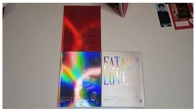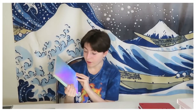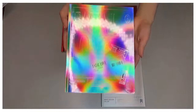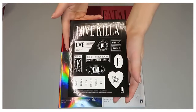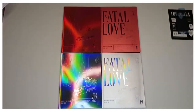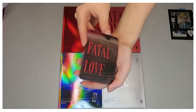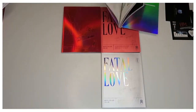Now we have the holographic third version of the Monsta X 'Fatal Love' series. The holographic cover is so pretty in the light — just look at that shift. We have the sticker pack in black and white, another Joohoney bookmark, a Minhyuk cardboard card, a Minhyuk photocard, and another Minhyuk lenticular card. I was blessed with Minhyuk in this album.